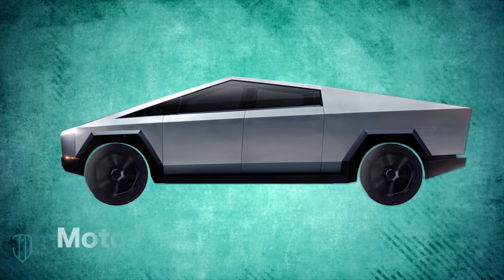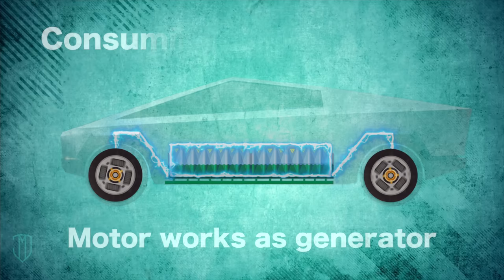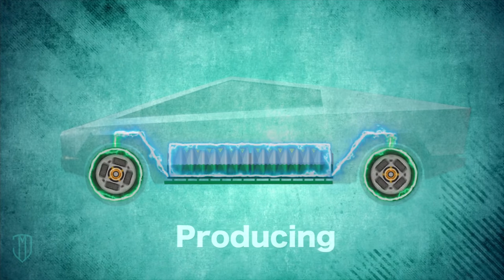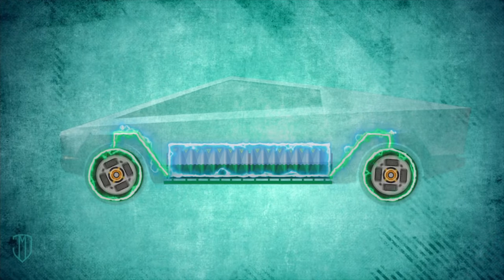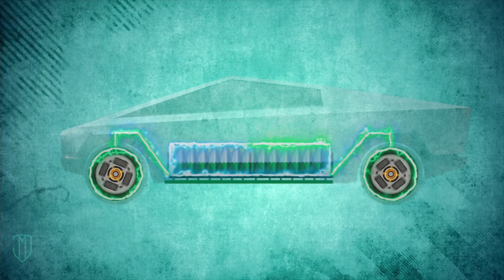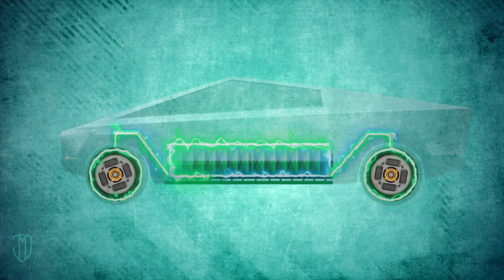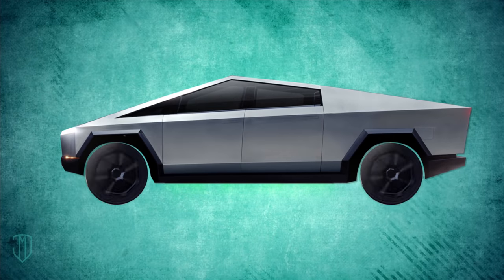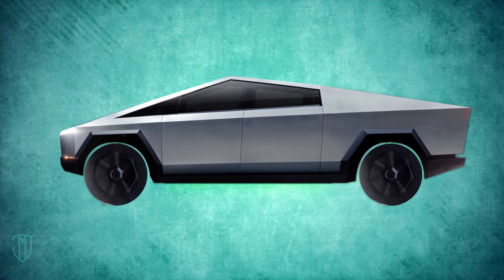The motors start working like generators. So instead of the motors consuming electricity, now they're producing it. Power flows back from the motors to recharge the main battery pack, which in turn extends your car's driving range between charges. And that's how regenerative brakes allow you to recapture much of the braking energy you'd otherwise lose.